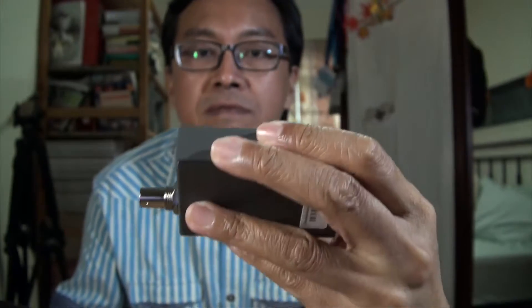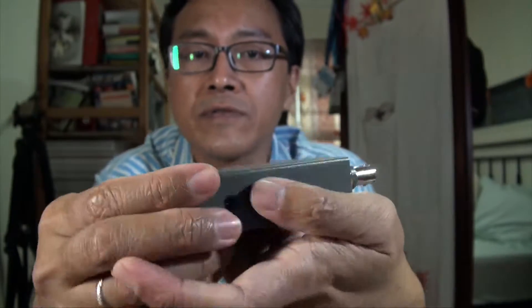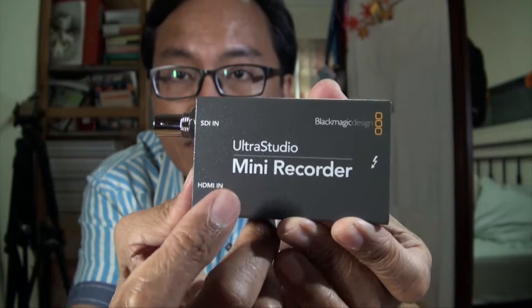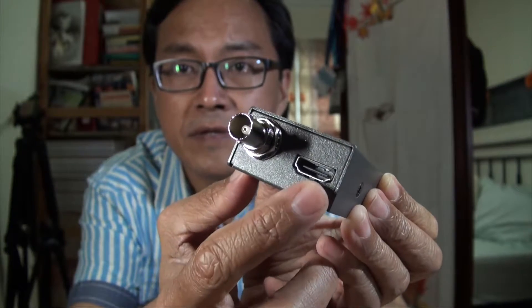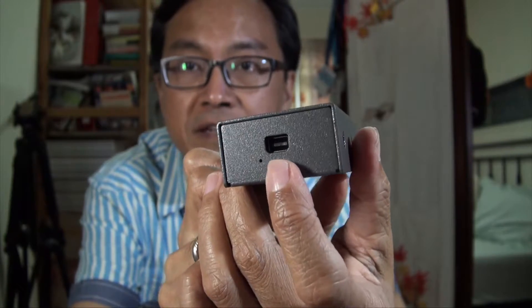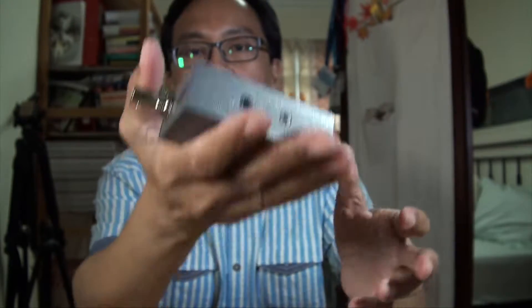Let me show it to you one more time from this angle. So this is SDI in, this is HDMI in, and on the other side is the Thunderbolt connector. Simple as that — a simple device.